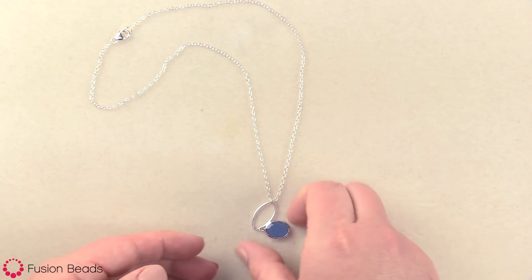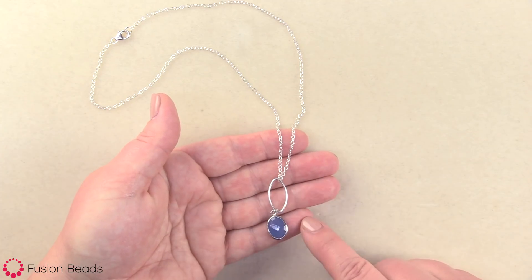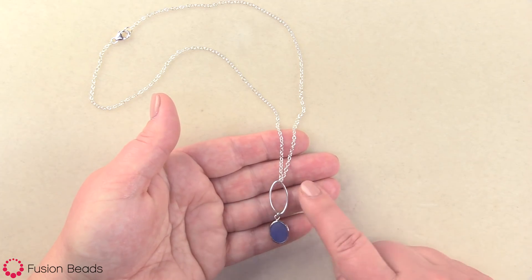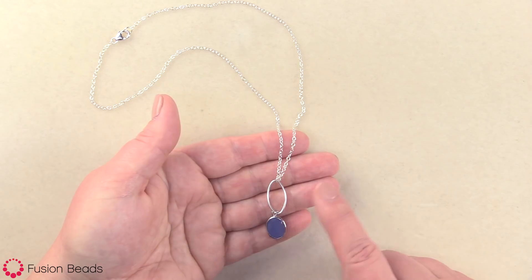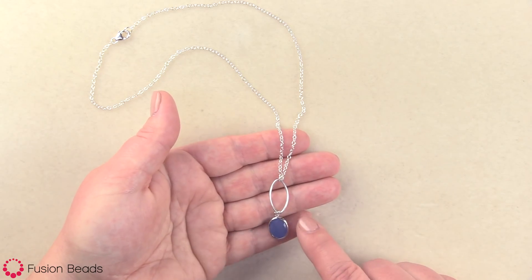Hi, today I'm gonna show you how to make our Chalcedony Dream Necklace. This quick and easy necklace design makes a great gift idea for bridesmaids, your friends, or just even a gift for yourself. Let's take a look at the tools and products we'll need to make it.